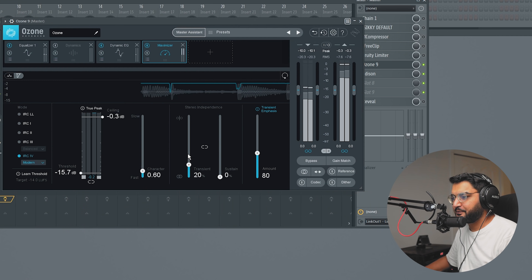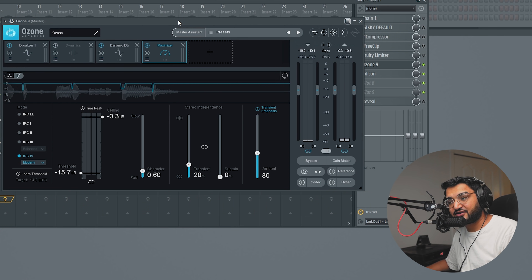We hit Accept and there's the mastered song. Keep in mind I was playing the main chorus, so the Master Assistant might react differently if you're playing the verse or pre-chorus. I want to show you all three versions and I want to know which of the three mastering chains you guys like best, so let's listen to them together.